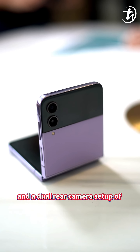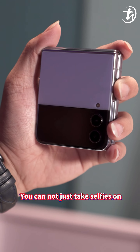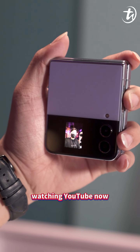Moving on to the camera, it comes with a 10MP selfie snapper and a dual rear camera setup of a 12MP main camera and 12MP ultrawide lens. You can not just take selfies on the cover screen or make video calls while in flex mode, but also scroll videos when watching YouTube.